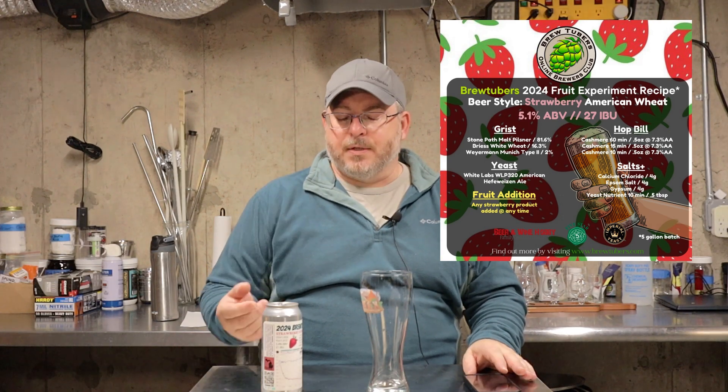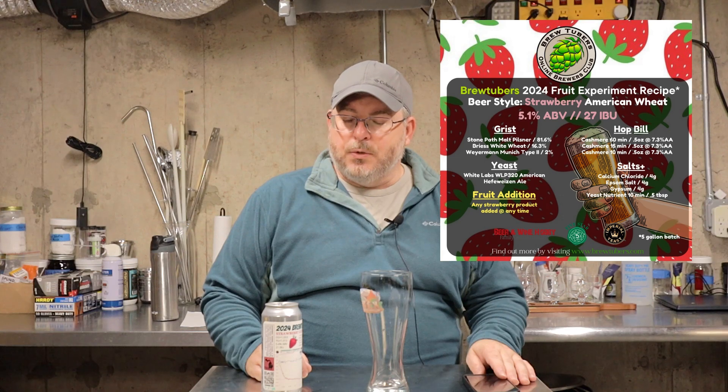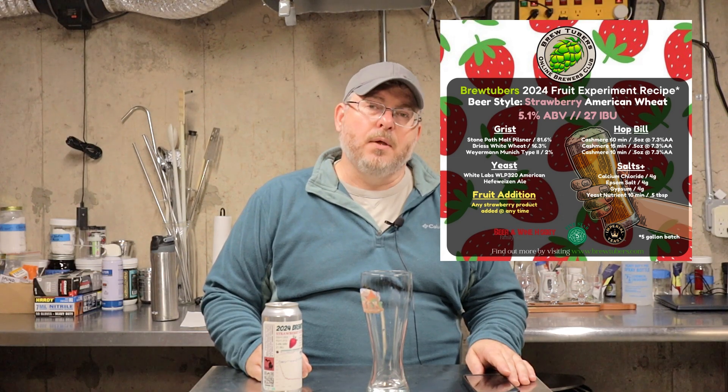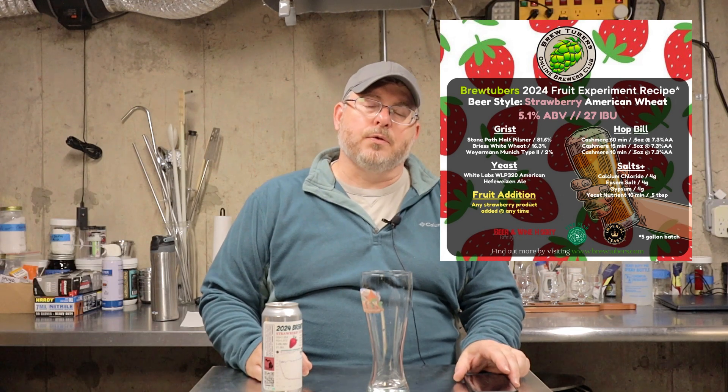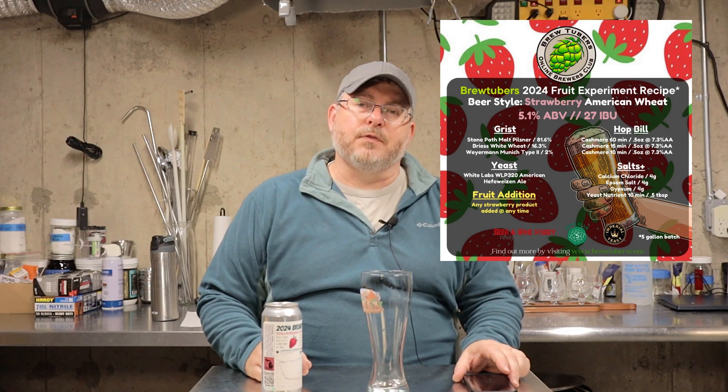I'll show the recipe and basically the whole point of this experiment within the club is to brew a wheat beer, and we all will add strawberry flavoring, fruit, or puree in different ways at different times. We've all chosen a different way, and we'll taste them and record our thoughts.